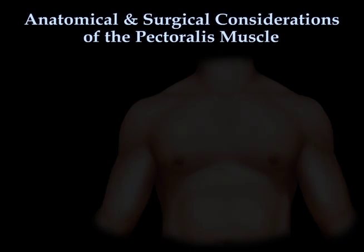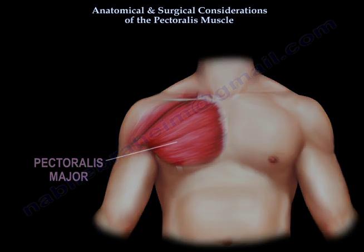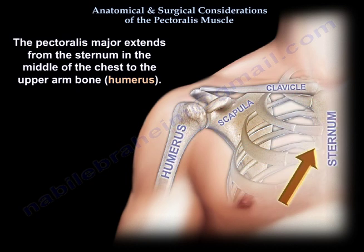Anatomical and Surgical Considerations of the Pectoralis Muscle. The Pectoralis Major extends from the sternum in the middle of the chest to the humerus.